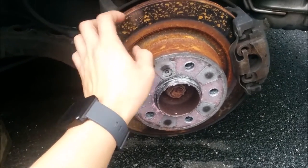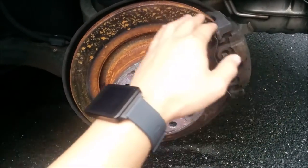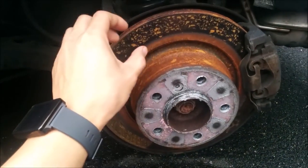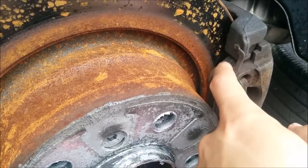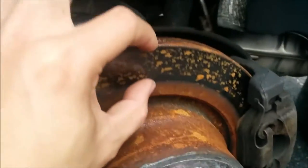Word to the wise: if you ever decide you need to change your rotors, change your brake pads along with it. You can change the brake pads without changing the rotor, but don't change the rotor without changing the brake pads. The reason is that the old brake pad wasn't seating properly onto the new rotor.